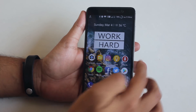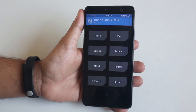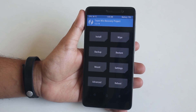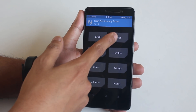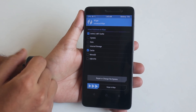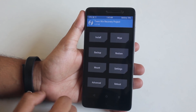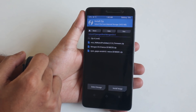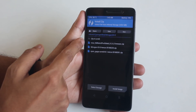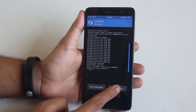If you are already using a ROM and something feels broken, this is how to dirty flash firmware. Boot into TWRP recovery, hit Wipe, then Advanced Wipe, select Cache and Dalvik Cache only, and swipe to wipe. Once done, go back, hit Install, select the firmware file, swipe to confirm flash, and reboot. That is it.